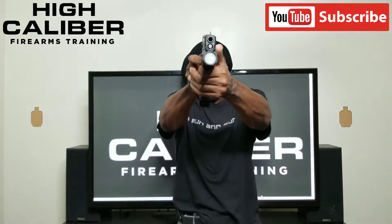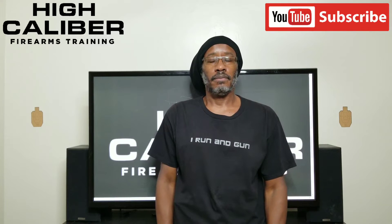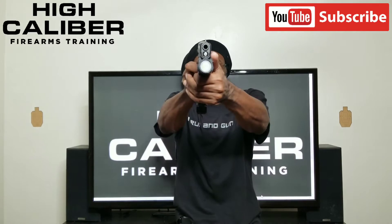1.1. 1.1 — that was a Charlie. Another Charlie to the left, so I need to get my support hand on the gun. Grip. 1.2 — there we go. That was an alpha.